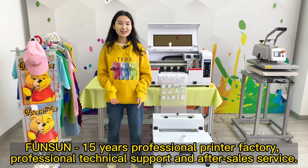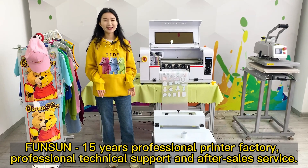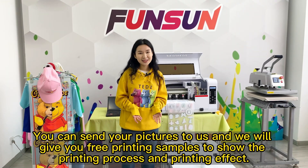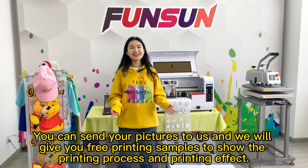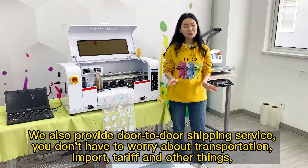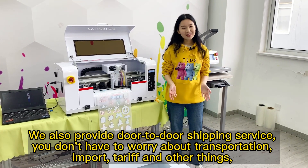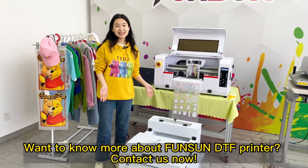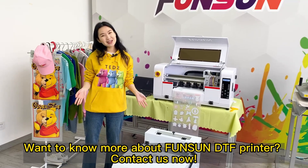Fonson — 15 years professional printer factory, with professional technical support and after-sales service. You can send your pictures to us, and we will give you free printing samples to show the printing process and effect. We also provide door-to-door shipping service; you don't have to worry about transportation, import, tariff, and other things.